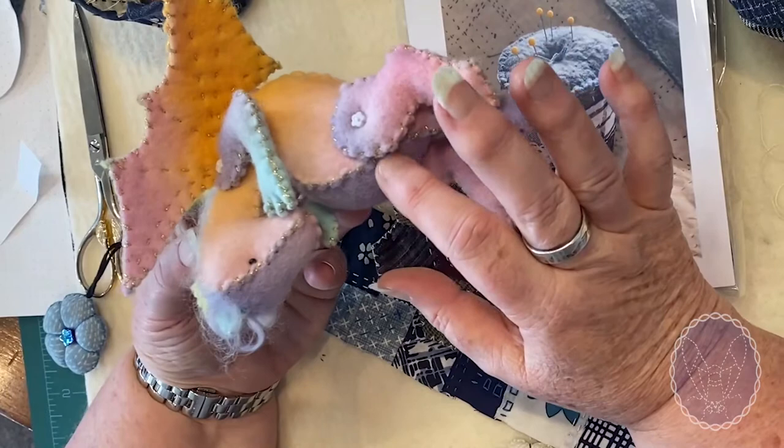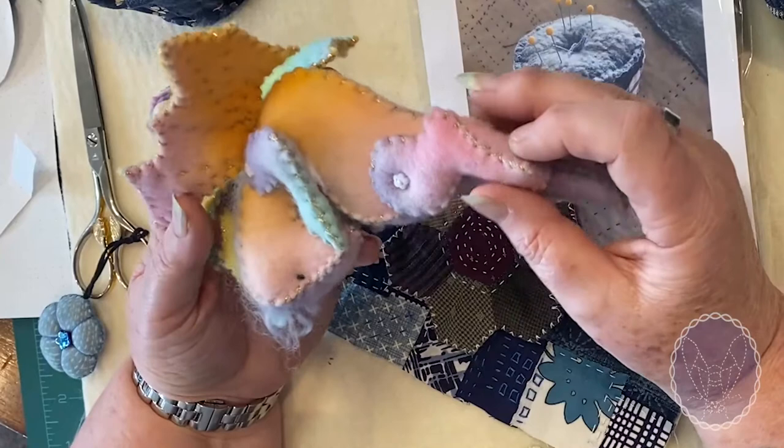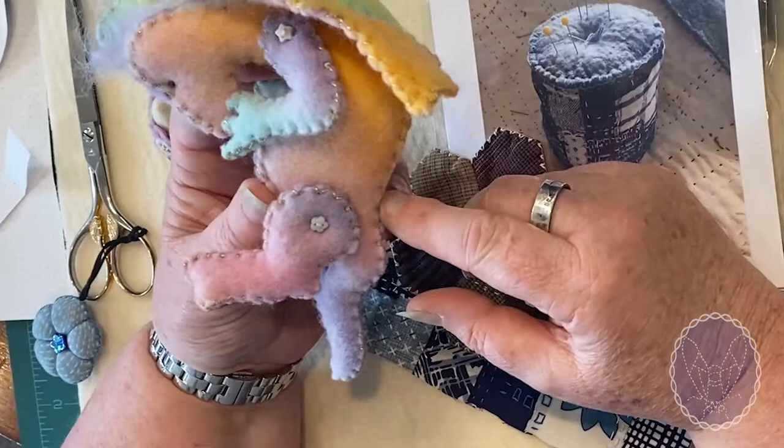I have never used blanket stitch to sew felt up. Blanket stitch is quite slow compared to Glove Stitch, and once you master Glove Stitch you will tend to use it a lot in places where you're currently using blanket stitch.